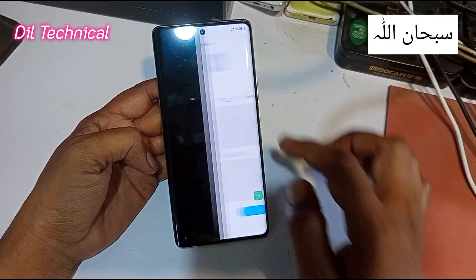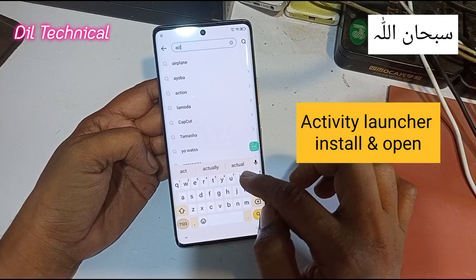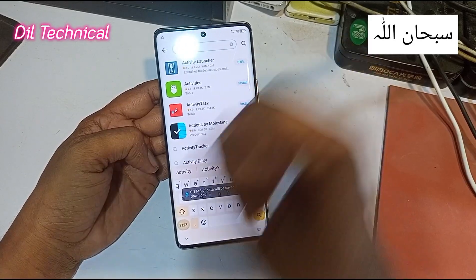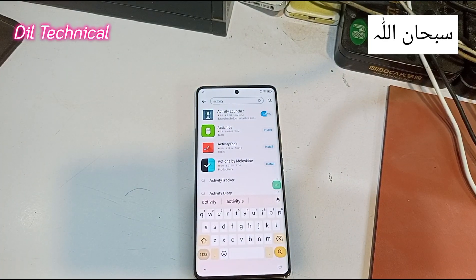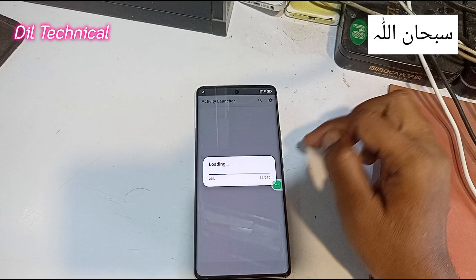Activity Launcher — install and open, just now. Activity Launcher install and open in Palm Store, ok. Perfect, perfect — just wait for installation complete. Ok, now ok.